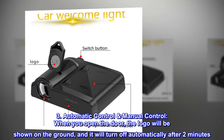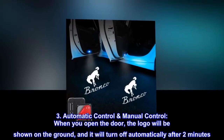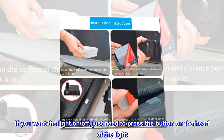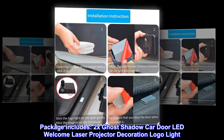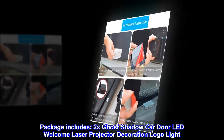Step 3 — automatic and manual control: when you open the door, the logo will be shown on the ground and it will turn off automatically after two minutes. If you want to toggle the light on or off manually, just press the button on the head of the light. Package includes 2x ghost shadow car door LED welcome laser projector decoration logo lights.